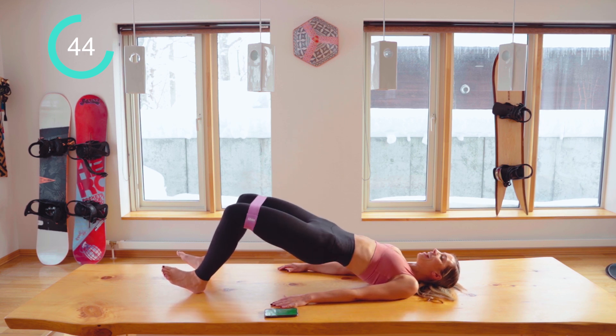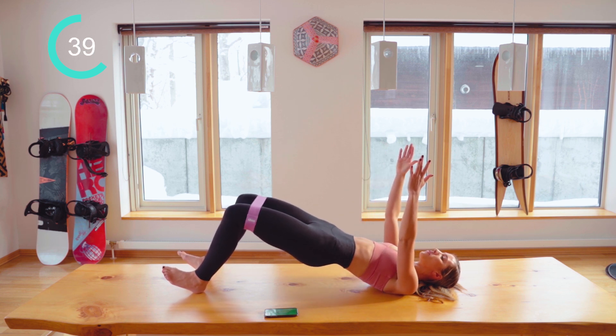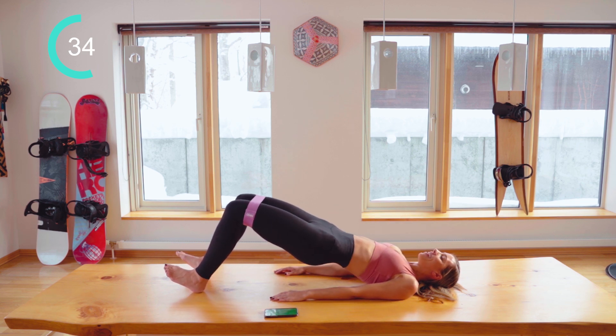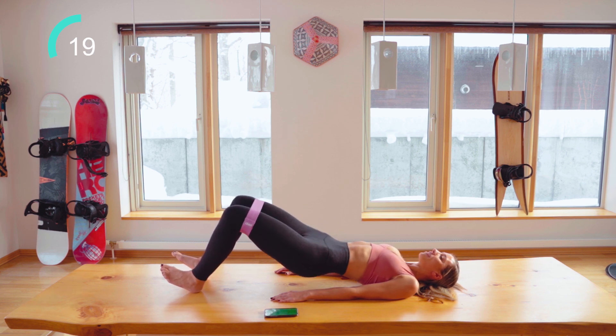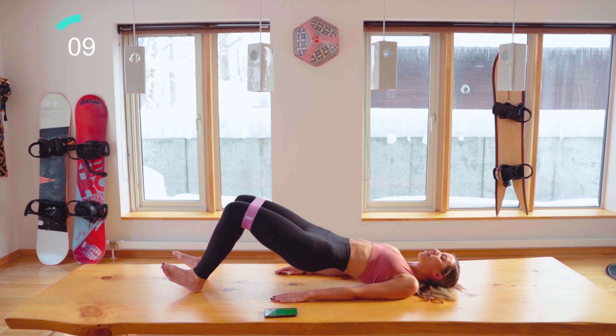If you want to make it harder, take those feet a little bit further away, and you can lift the arms as well. Really work it into the booty, the under butt, and squeeze it. Keep squeezing those butt muscles — one more set on those hamstrings.